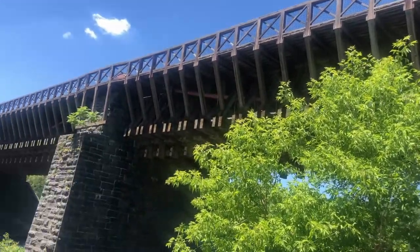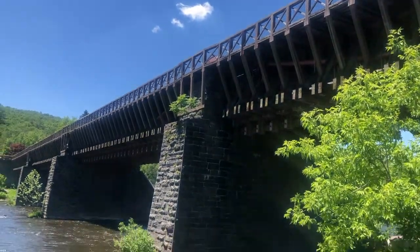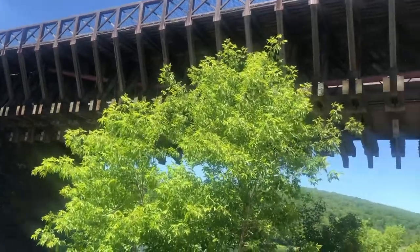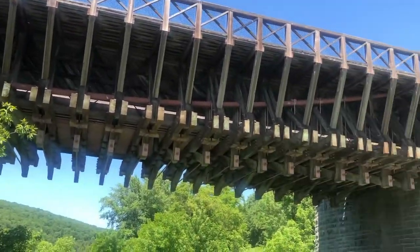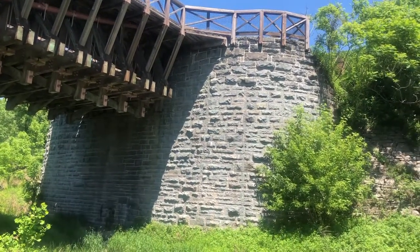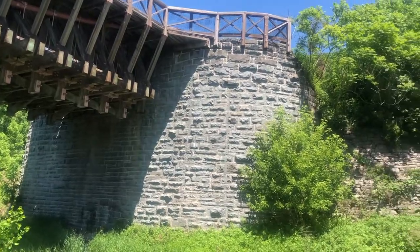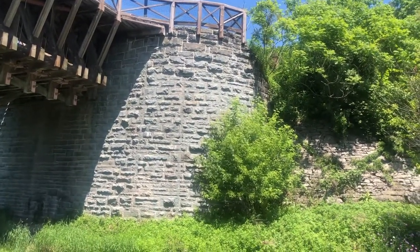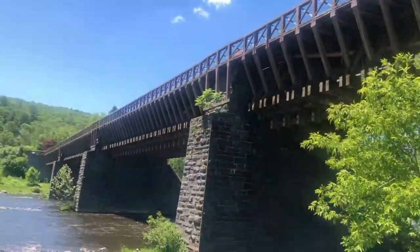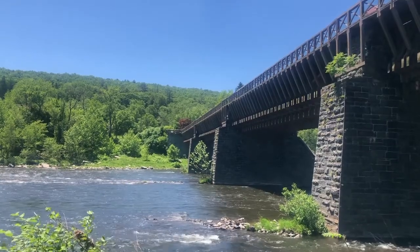You can see the cables hung from each of these stone towers. This here is the eastern tower of the bridge, so the cables would be dug into the ground behind this tower to form the support. There's another tower on the other side where the other end of the bridge is supported.